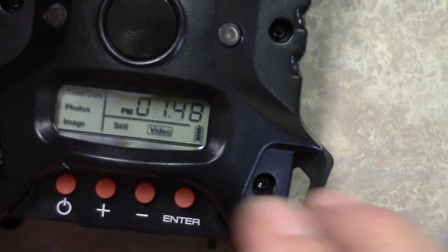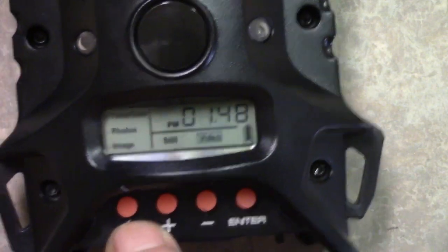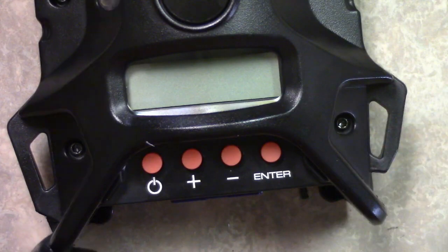It's 1:48 p.m. — that's correct. All right, that's it guys. Now what I'm gonna do is turn it off. I'm gonna push this button down and hold it — there we go, it went off. Now I'm set up.